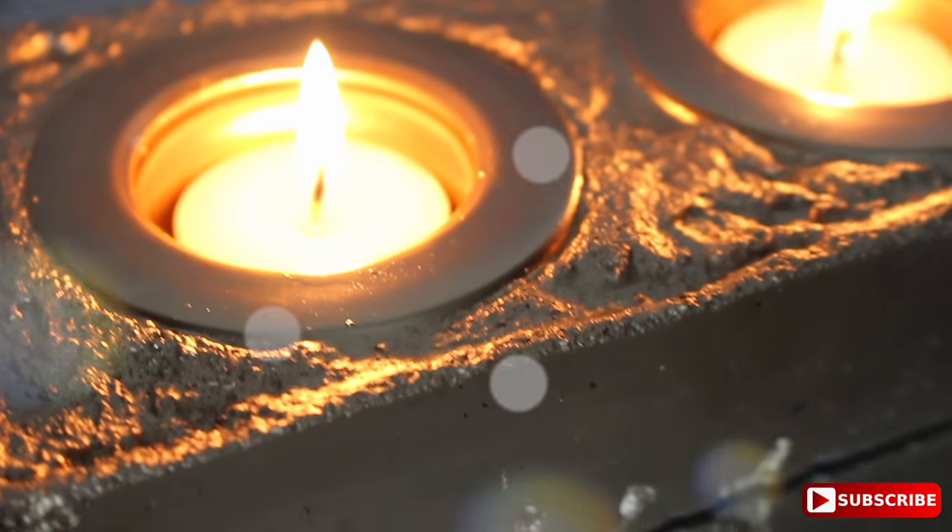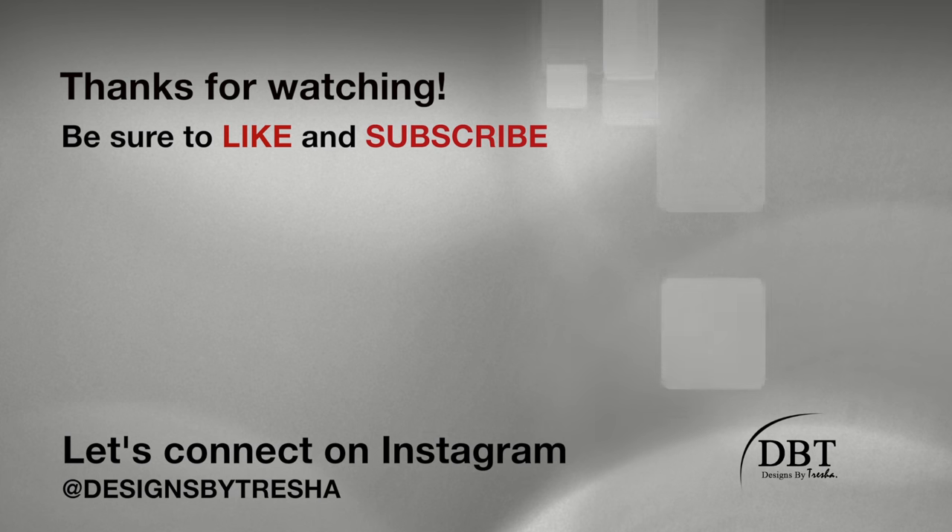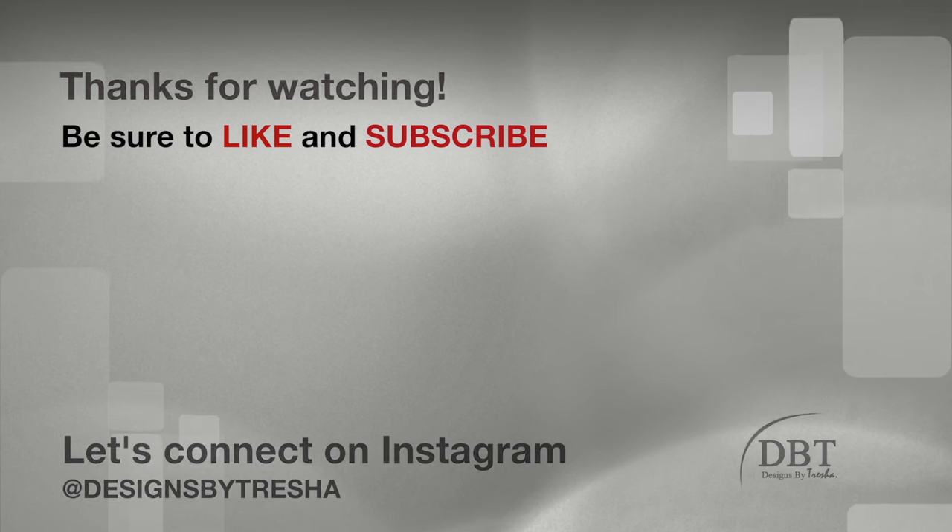I still have more concrete I'd like to use, so I will be doing more projects like this. Thanks for watching! Let's connect on Instagram — I'm at Designs by Tresha. I would love to see your DIY projects, so make sure you tag me. Also check out my other videos — I think you'll like them!